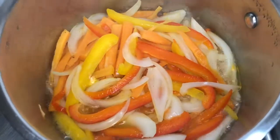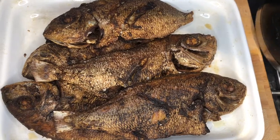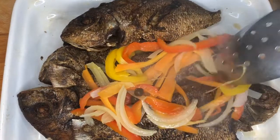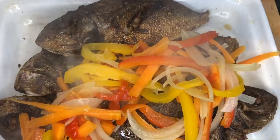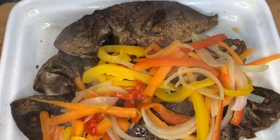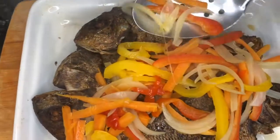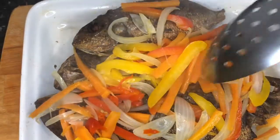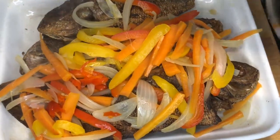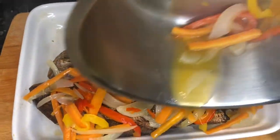Now my veggies are finished steaming. I'm going to decorate my fish with them now. I put it all over the fish so everything can soak through. The vinegar and the pepper can soak through so the fish has a nice flavor. You can also soak it overnight — the next day it tastes much better because everything is soaked right through to the bone.